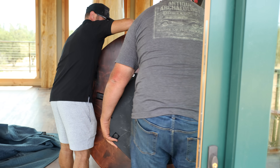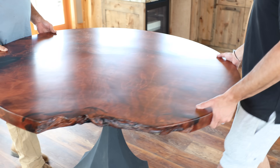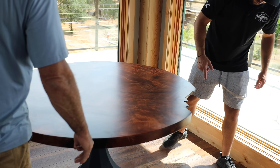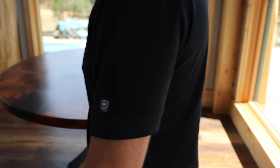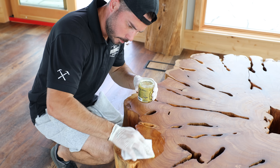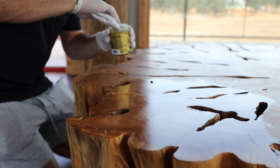Like a glove! I've got feet levelers on the bottom I can adjust. Alright guys, so we got it in there. This is the other project I was talking about — I built it a little over a year ago and it's been in storage.